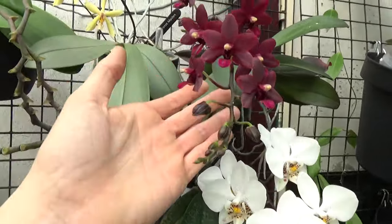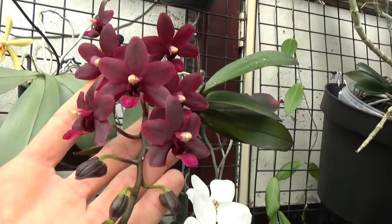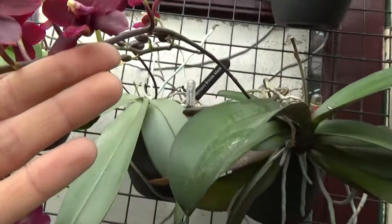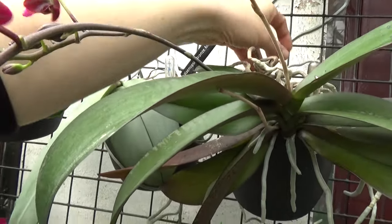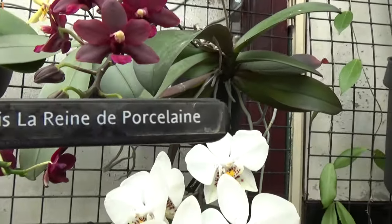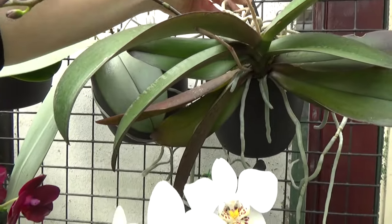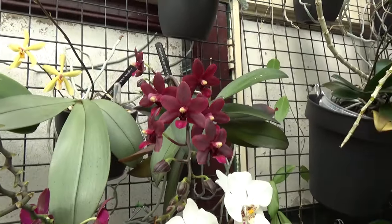Of course you can always ask me questions in the comments. This is also a beauty, isn't it? Lovely shape, lovely color, and a nice branch — beautiful spike. We still have some buds and a lot of flowers on there. This one comes with a name. Let me grab that tag in between the roots. I'm not going to try to pronounce this, but this is the one we are looking for. So there is that one.